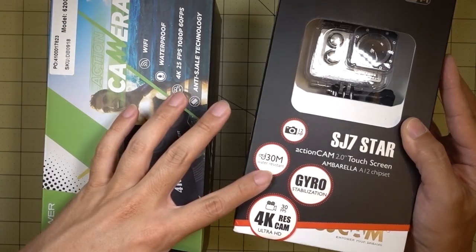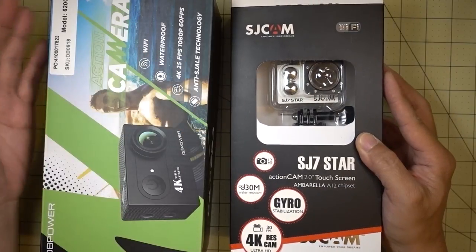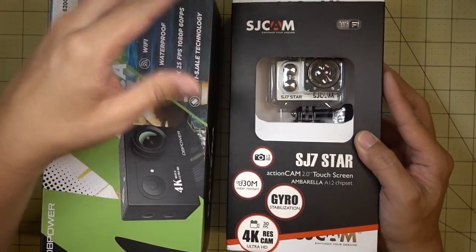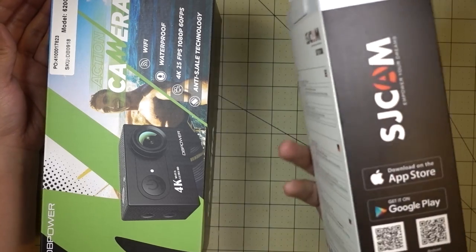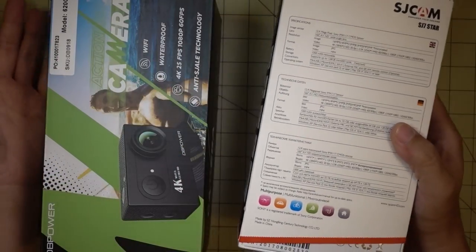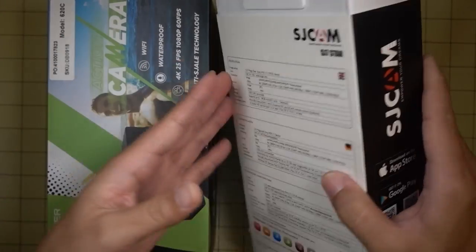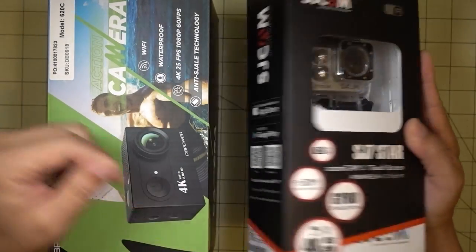Some do 25 frames per second, this one does 30 frames per second. I've got these two, I've got the Foxier box and a few more coming. I'm gonna put a little card here in the corner to poll — let me know if you guys are interested in these kinds of reviews or not. I'm curious to see if anyone out there really cares, because there's so many of these. I'm not gonna unbox these in the haul; I'm gonna unbox them in the individual reviews.